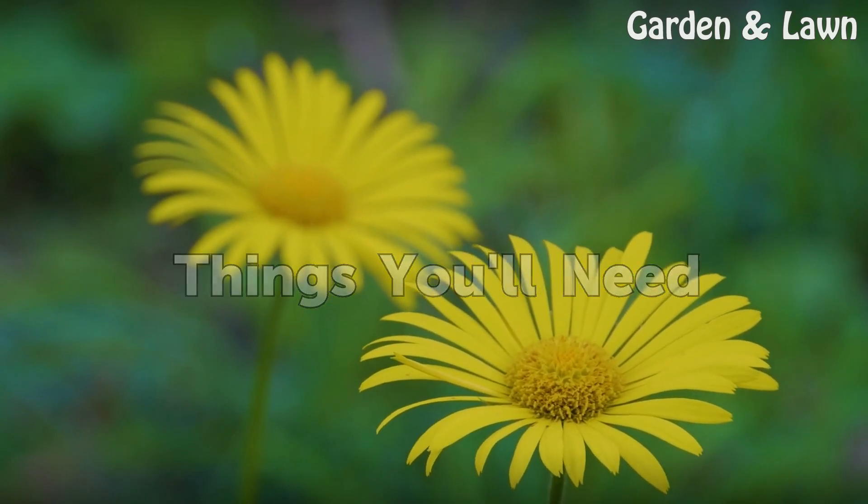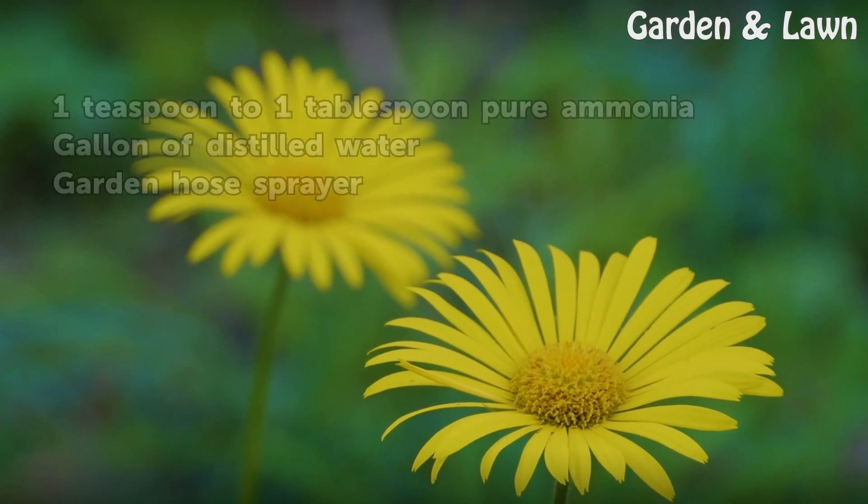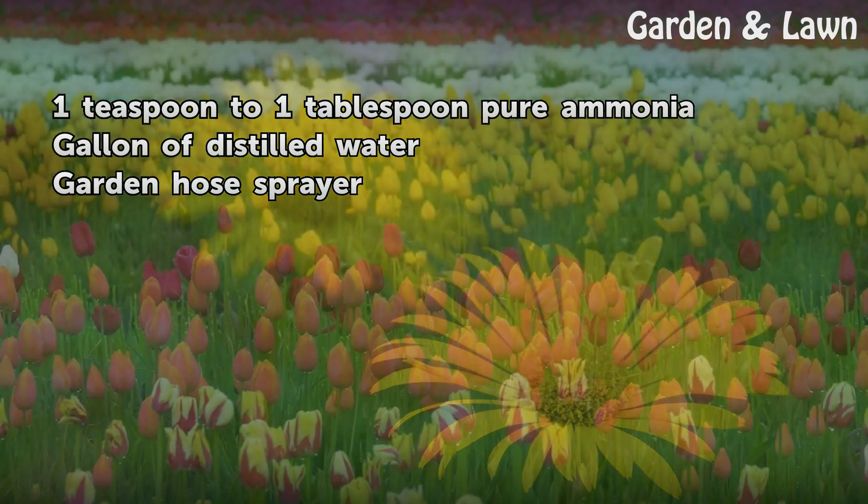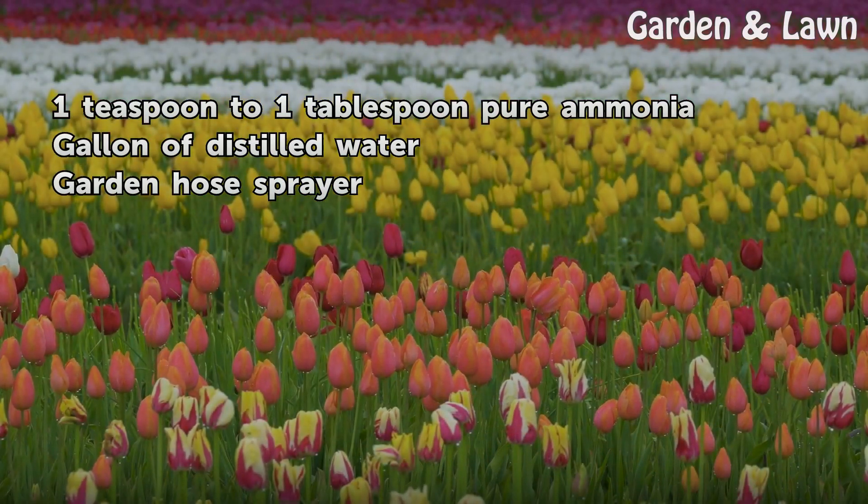Things you will need: 1 teaspoon to 1 tablespoon pure ammonia, 1 gallon of distilled water, and a garden hose sprayer.